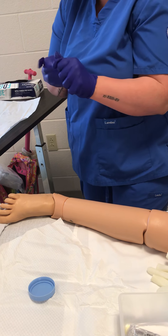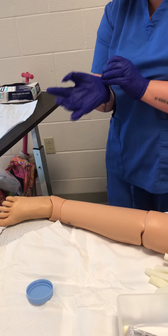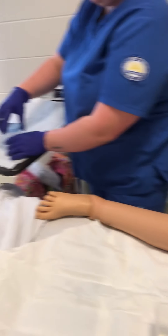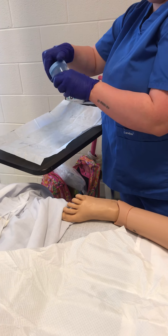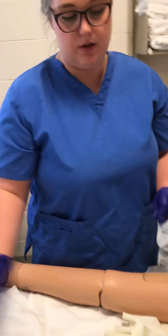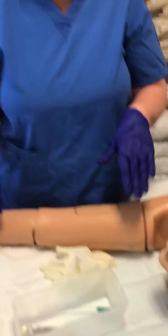I'm going to put my gloves back on, put the lid on the urine sample, and check and verify the name and birth date one more time. Then throw all this stuff away and do peri care one more time.